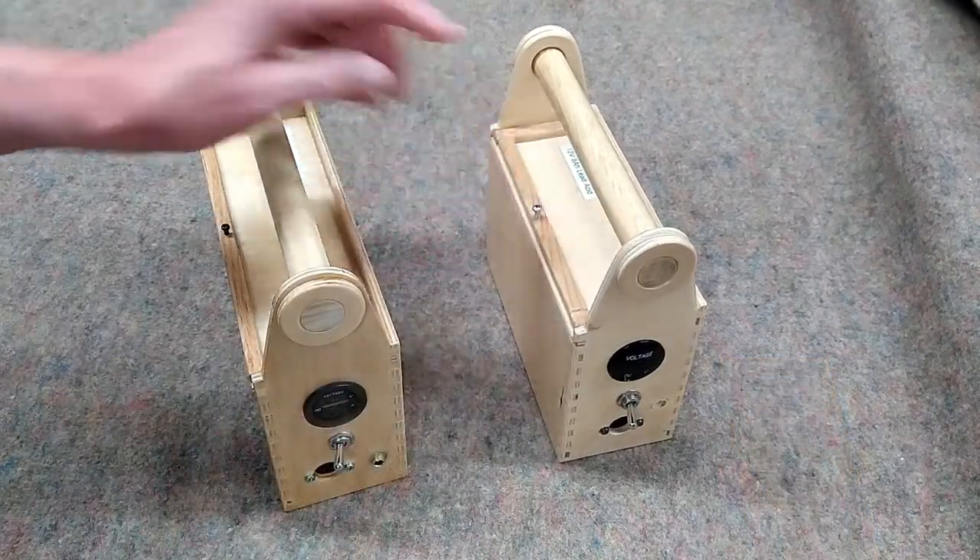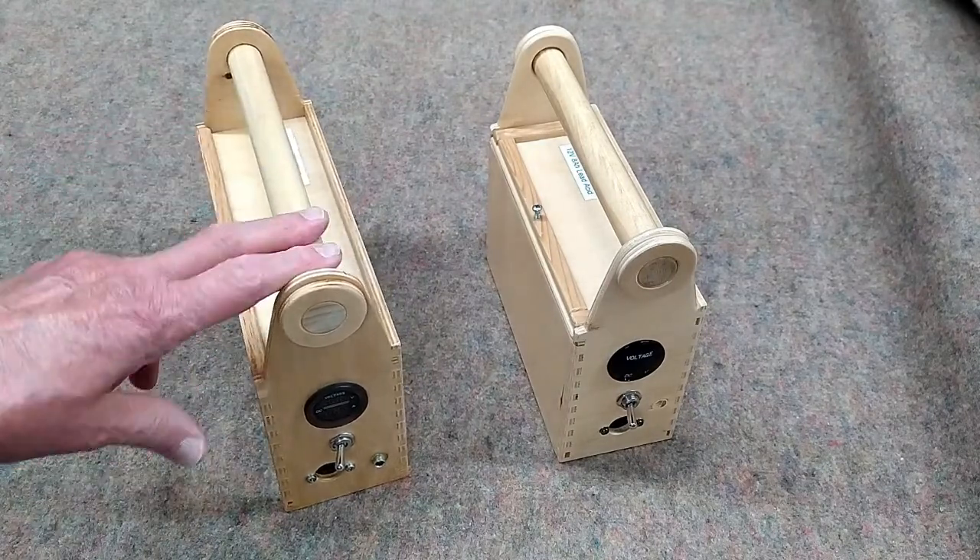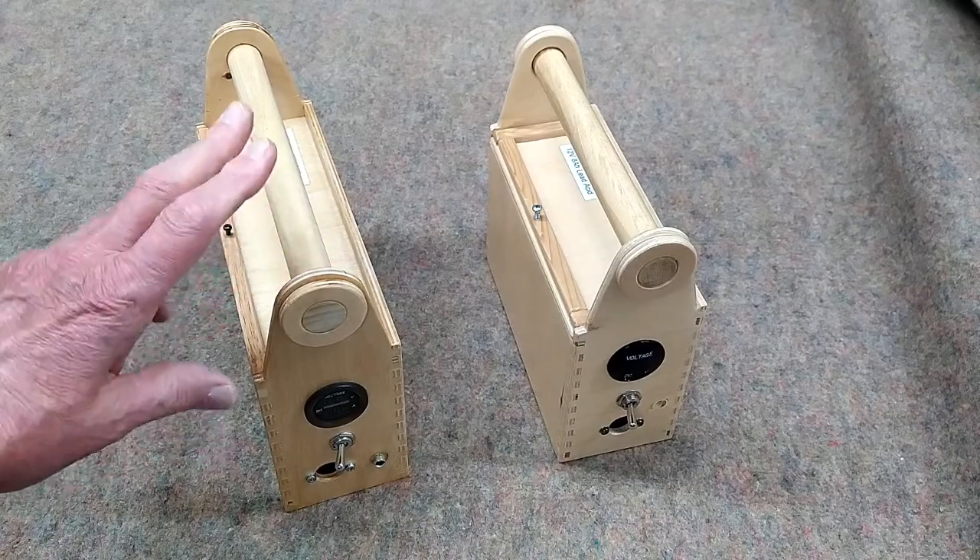And in both cases, you just run this screw down to keep these lids in place. And following is the wiring diagram for this battery pack.